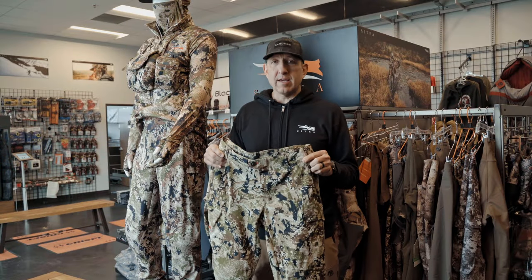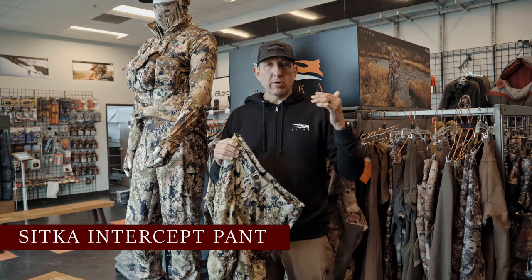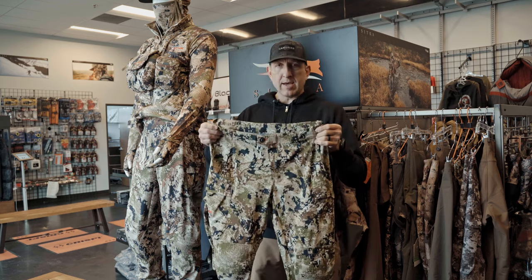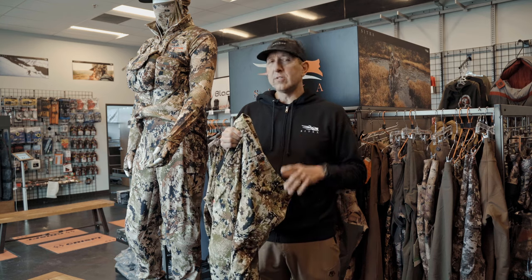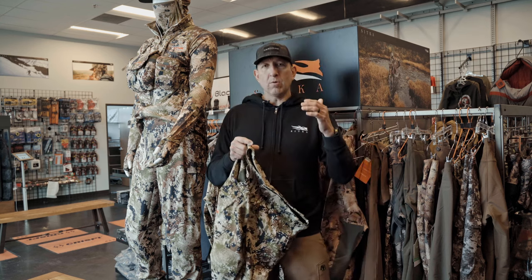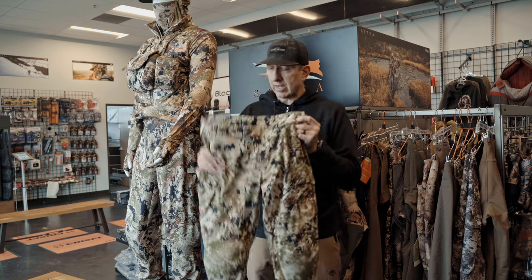Hey guys, this is Kendall with Black Ovis and I am really excited to bring you a new video about the Sitka Intercept Pant. This time of year you start looking at the gear you've used, what you changed, what you didn't change — and this Sitka Intercept Pant came out this year. It's a brand new pant and I had a chance to use it in the field on multiple hunts. I wanted to break down some of the things I really liked about it, and really only one or two suggestions. I've got Steve here next to me with the old Sitka Apex Pant, which I was madly in love with. So if you've worn the Apex Pant or simply want to know more about the Intercept Pant, this video is certainly for you.